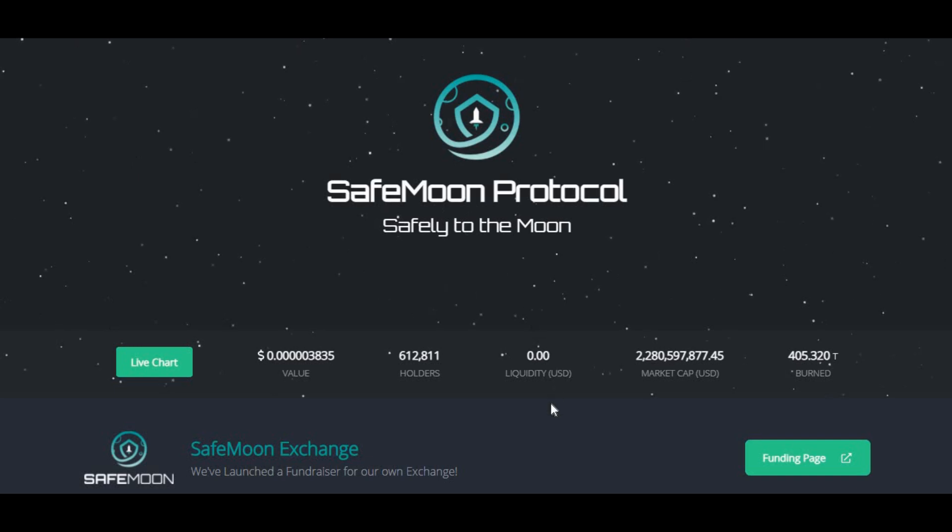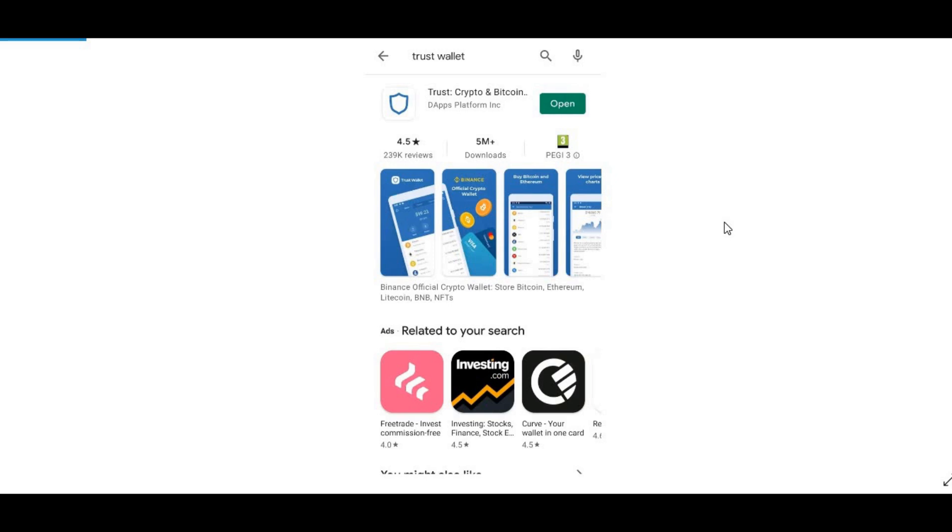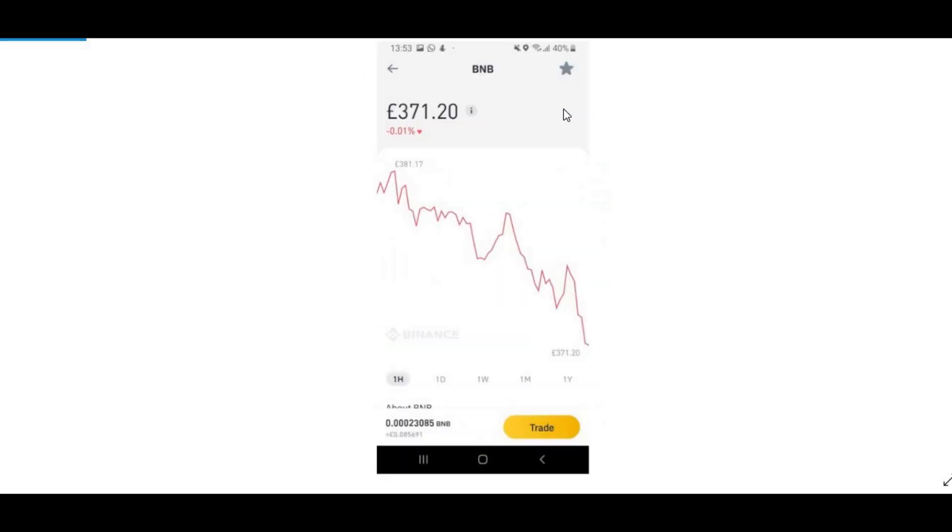Step one: open your Google Play Store or App Store, whatever phone you're using. In this case it is an Android phone. Go to the app store and download the Trust Wallet app, then open it.